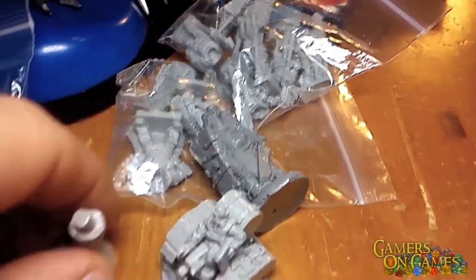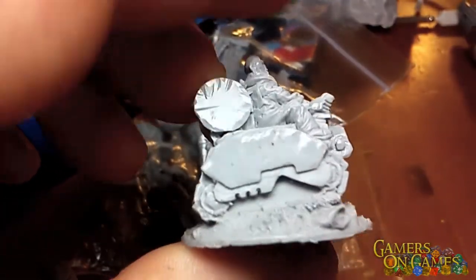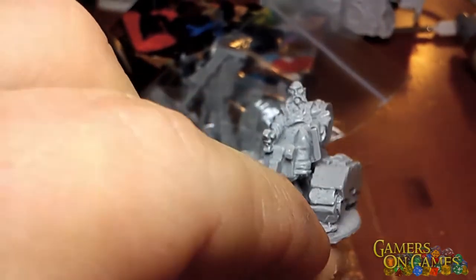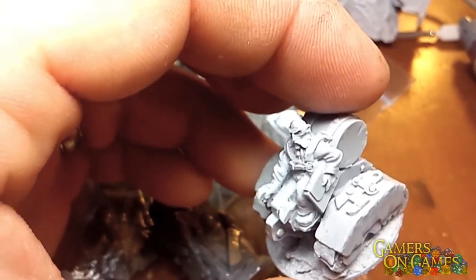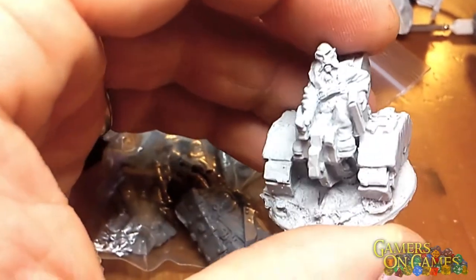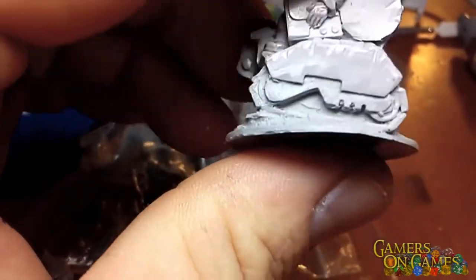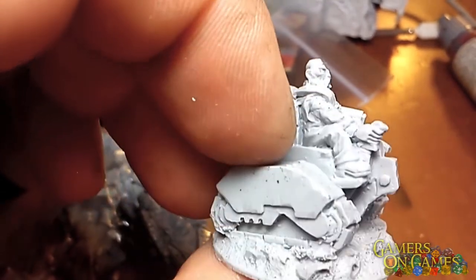His other original — I believe this was from the original and not the version 2 release. I forgot his name too, but this is a guy on a tracked single-person vehicle. He looks like a courier of some sort; he's got a package that he's carrying. Beautifully detailed, beautiful piece. One that I had my eye on for a while, so I was kind of excited that Curtis threw this guy in for me.